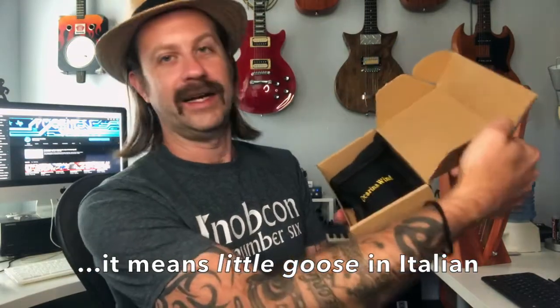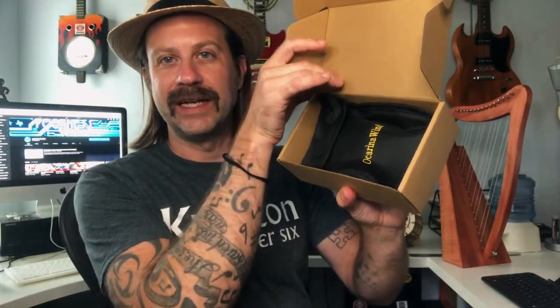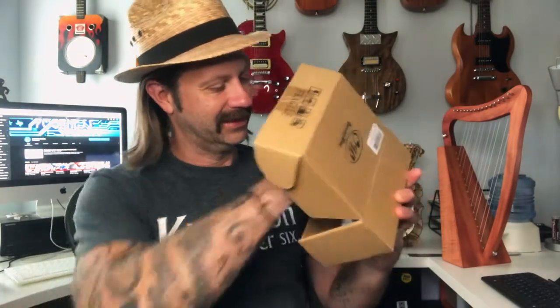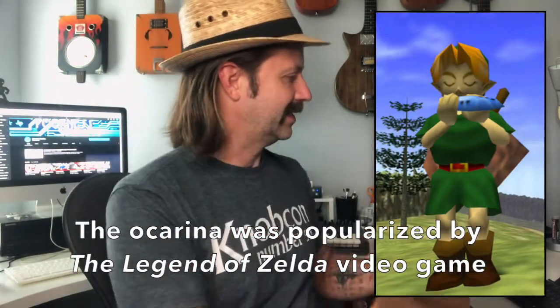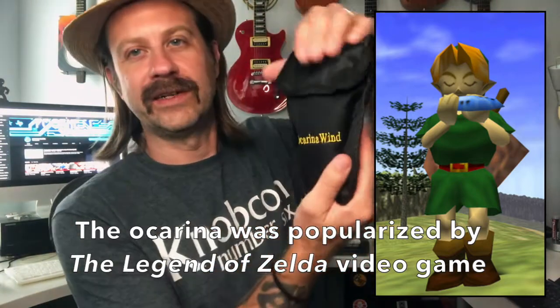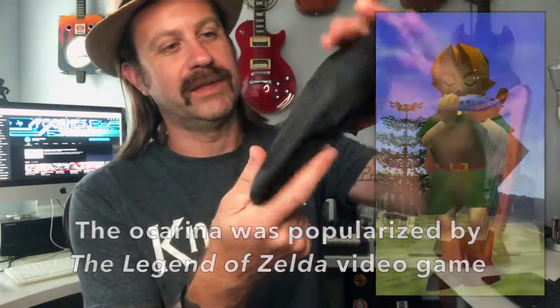Let's take a look. Voila! Inside the box we have a pouch of some sort — let's pull this out — and a book. So we've got an ocarina song book here. I'll put that to the side for a second.